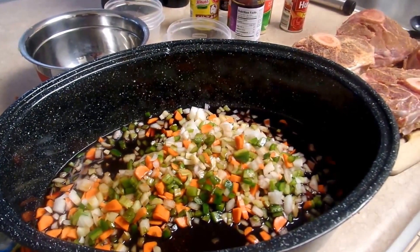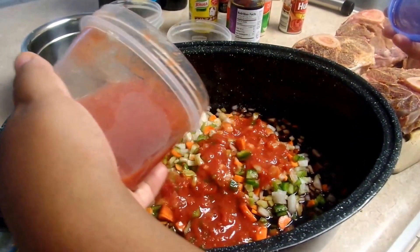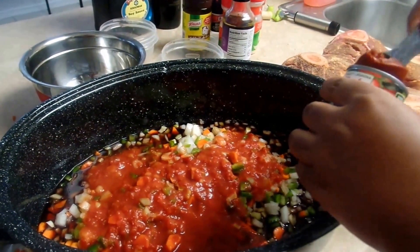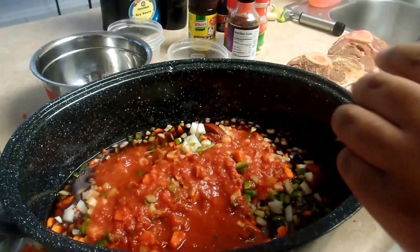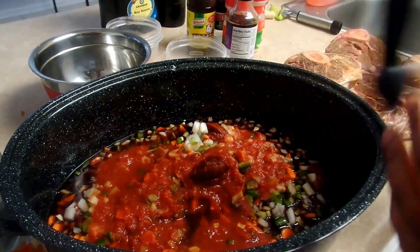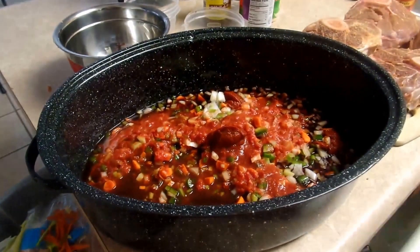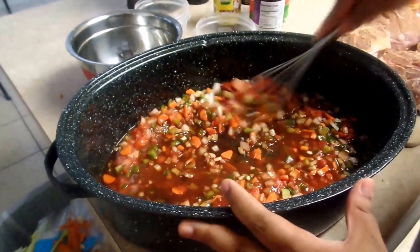Now you want to add in your crushed tomatoes. I freeze mine after I use it so it can still be usable, and you can use about all of this container. We're going to put in about three to four tablespoons of tomato paste — it just gives it a richer flavor and makes it bolder. I'm going to kind of whisk it in there to get all of the tomato paste out. Take a whisk and whisk all of this together just to evenly proportion and separate everything.